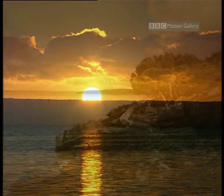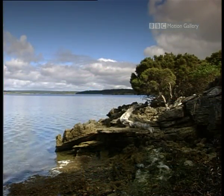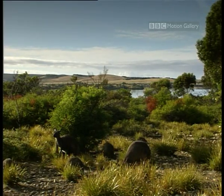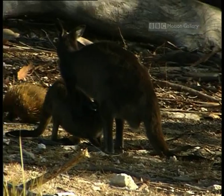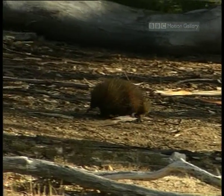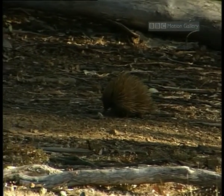Kangaroo Island, southern Australia — home to a whole array of Australia's indigenous wildlife. Some are very familiar, but others are not. This bizarre-looking creature is not a hedgehog, but a short-beaked echidna, a primitive egg-laying mammal.